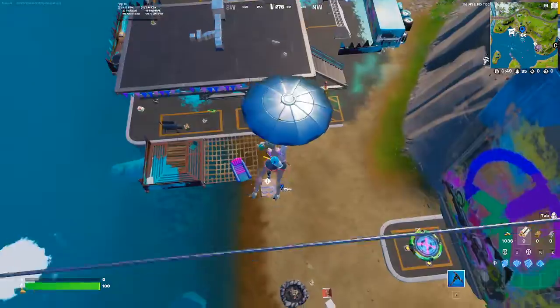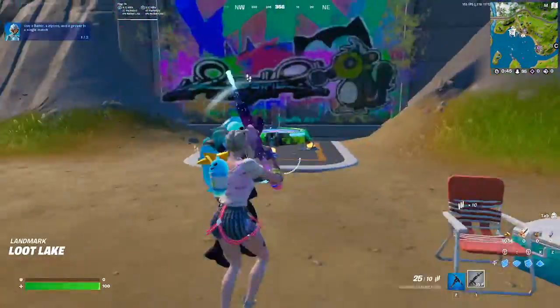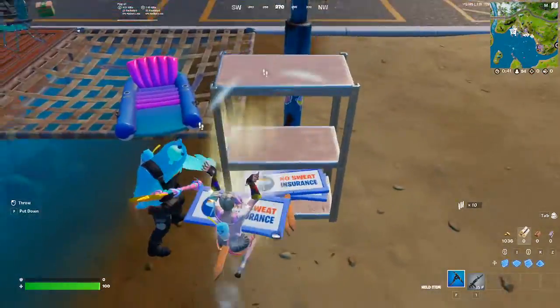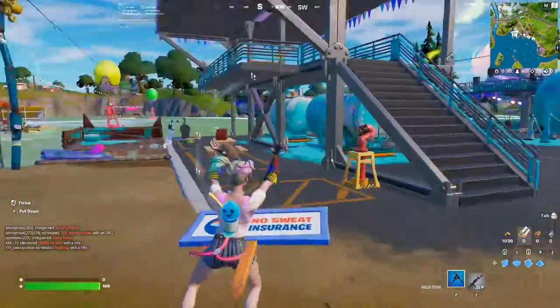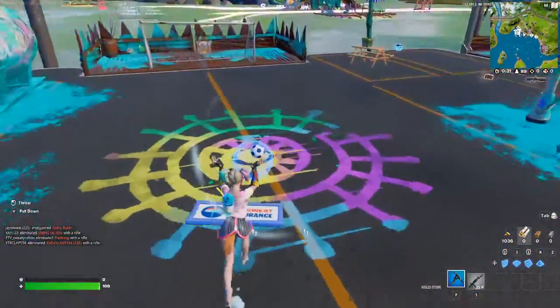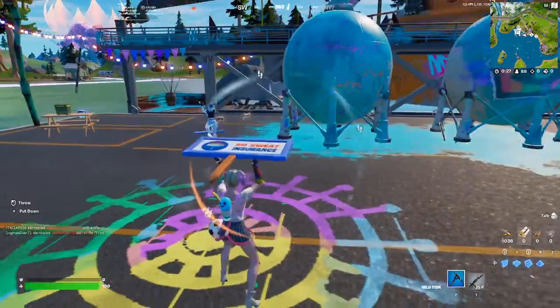Okay, as you can see it's right here. I want to do this challenge. As you can see I have picked it up. Now we need to find where to place the No Sweat sign.